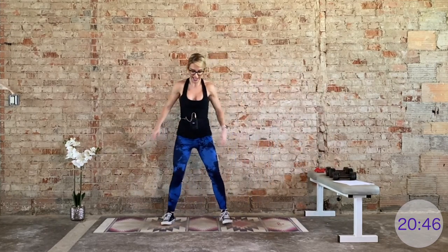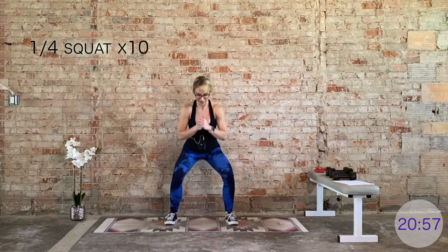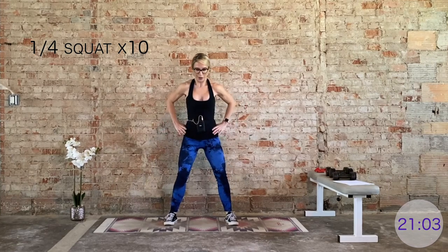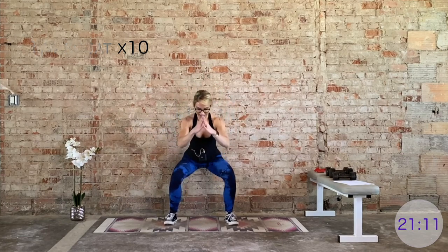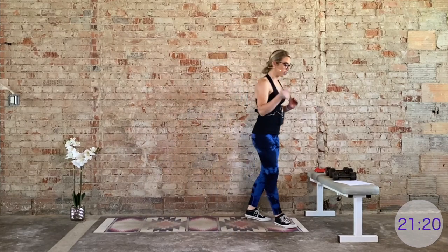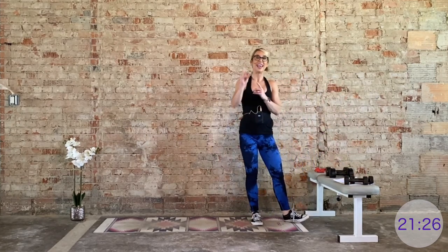We have quarter squats for 10 — this is your recovery. While I demo what's coming your way, feel free to grab a drink of water. Hydrate, hydrate, hydrate — but not too much, there is such a thing as overhydration. Last two, last one — nice work. For your final block, we're going to combine those heavier weights with the lighter weights, so you need both. Your first exercise will be a high row — you can go a little bit heavier here because we're hitting the back muscles one arm at a time.